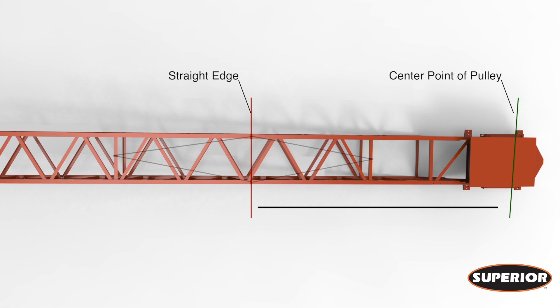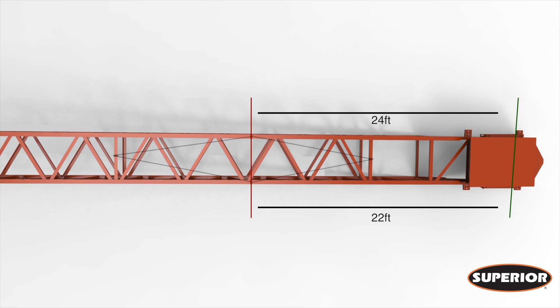Square the tail pulley by measuring an equal distance from the straight edge to the center point of each side of the pulley. Use the take-ups to square the tail pulley. Remember, the take-ups need to be at an equal amount on each side.